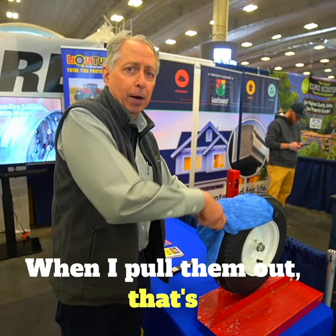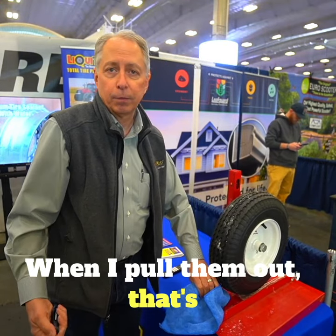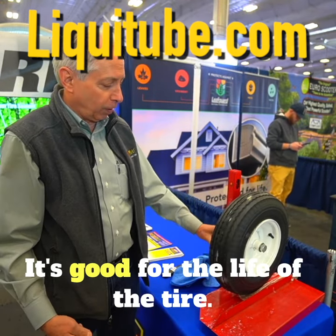Listen how fast it seals up when I pull it out. That's a permanent fix — under a second. It's good for the life of the tire.